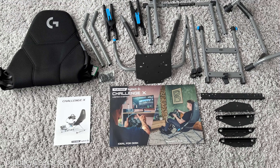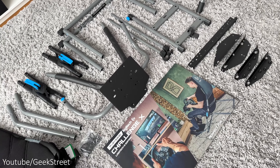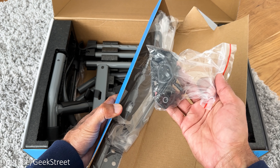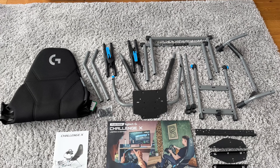Before I begin, if you're new to the channel, I hope you can support me by subscribing and hitting the bell icon to get notified of my next release. If you have any questions, let me know in the comments below. The Playseat Challenge X comes packaged in a surprisingly small, compact box.